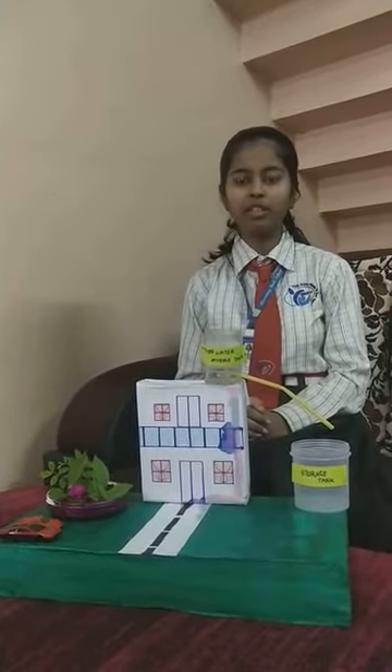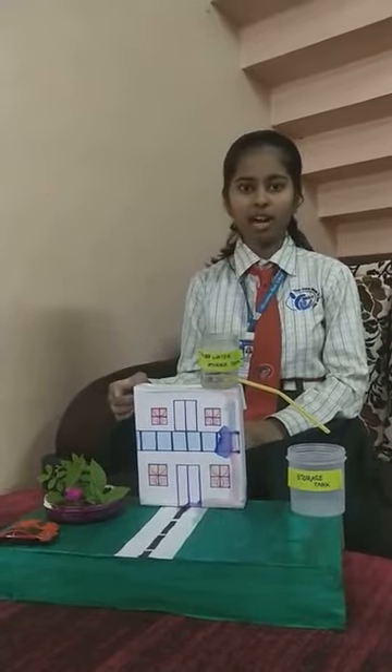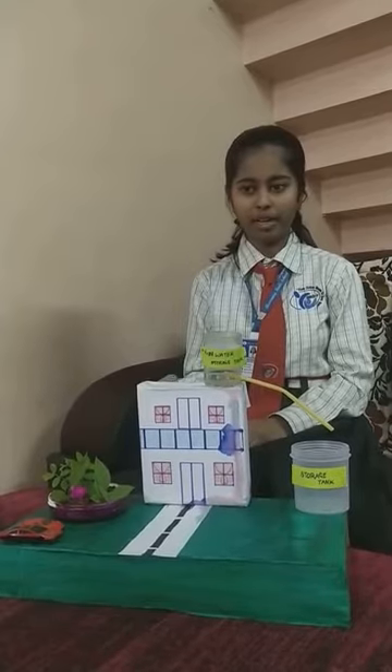Good morning everyone. I am Impana Kade from class 7. Today I am going to demonstrate a working model of water harvesting. This is the water harvesting model I have made.